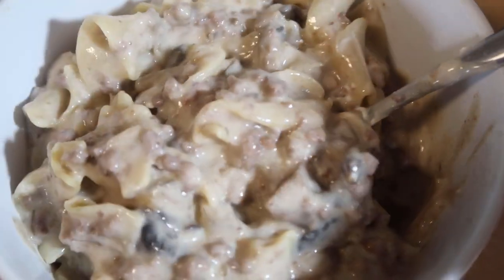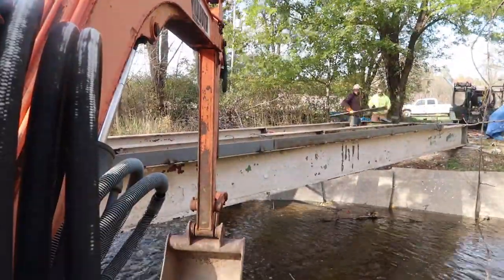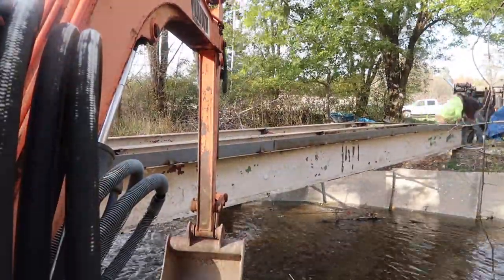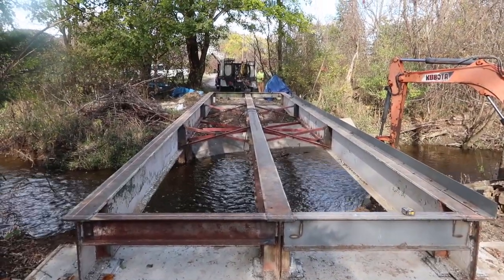This turned out so delicious! This recipe turned out to be an absolute hit. After they ate lunch they went back out to do more work on the bridge, and it's starting to look more and more like a bridge every weekend.